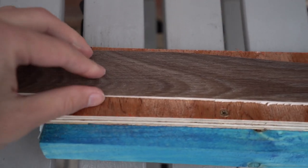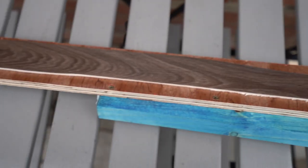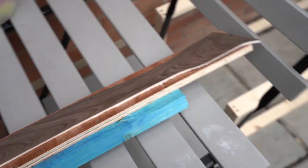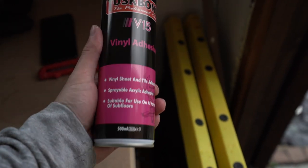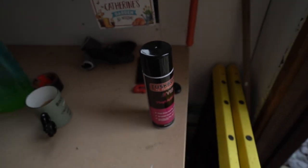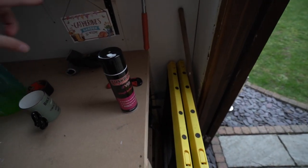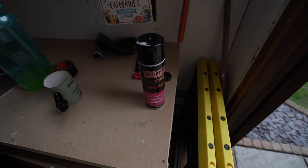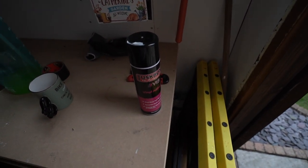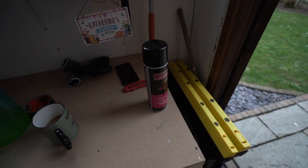We also did a test glue of the vinyl onto the wood just to see how it works and how much wiggle room we have. We're using a spray adhesive — we looked at the big bucket versions that you spread, but they only came in massive buckets. We've seen other people use the spray so we're going to go with that. We're going to screw everything down and start glueing.